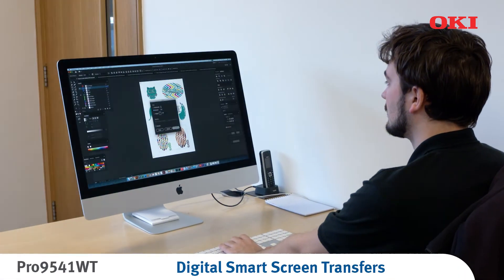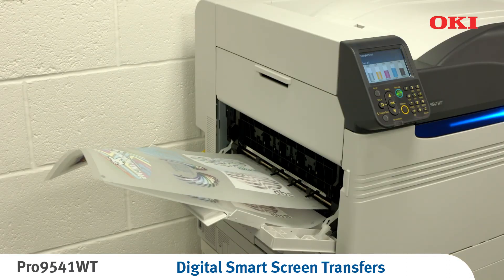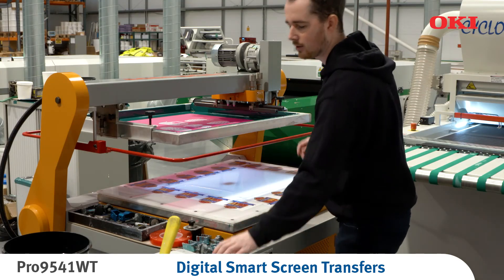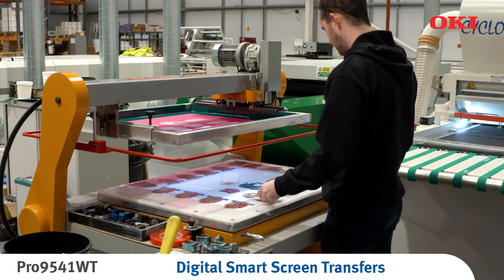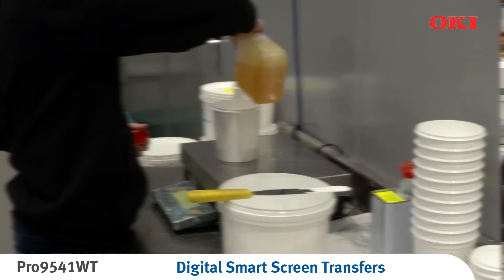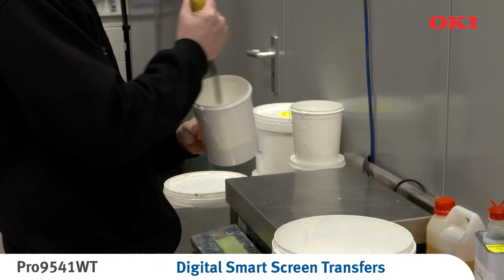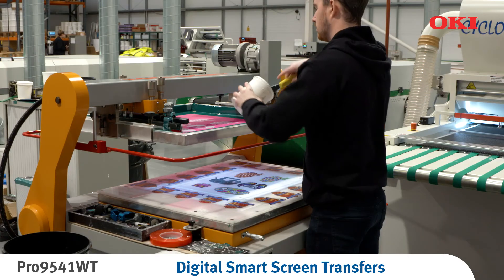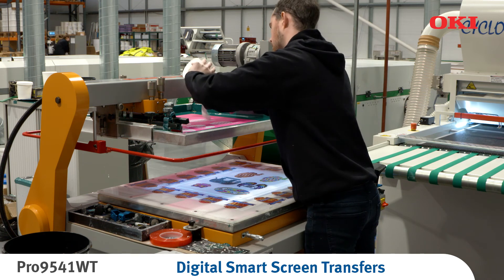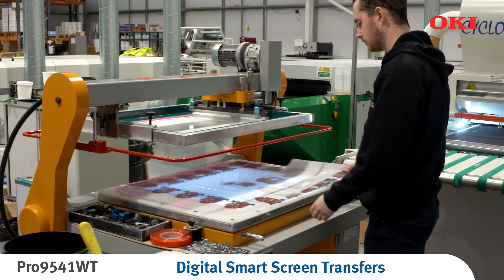The artwork is printed mirrored onto the release liner media using the Oki Pro 9541WT printer. The printed color artwork is positioned face down on the hand bench under the screen printing frame with the stencil artwork. A suitable catalyst and retarder are added to the white water-based ink. This ensures good cross-linking adhesion at the pressing stage. The white ink solution is then screen printed through the stencil onto the artwork.